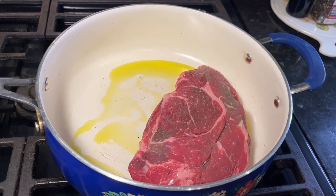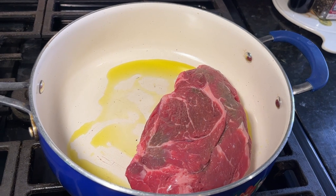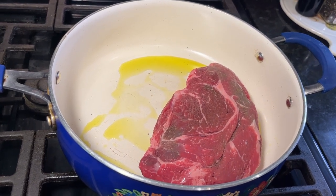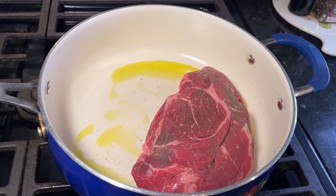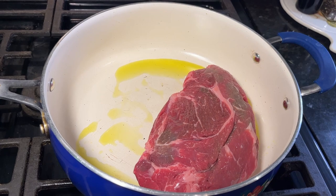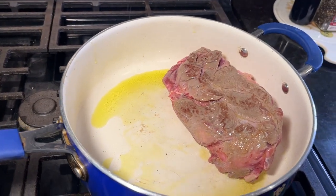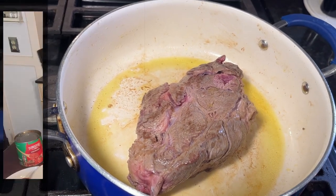We're going to start by placing this two-pound beef chuck or beef shoulder in a nonstick skillet with one tablespoon of olive oil over medium-high heat. We're going to brown this beef on all sides — it's going to take about two minutes each side. When we have that nice brown color, we're ready to move on to the next step.